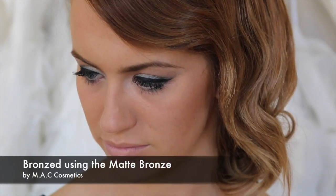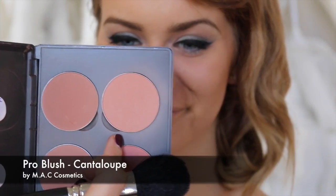On the cheeks I'm going to use my favourite blush, which is Cantaloupe by MAC — this is a pro product, just a matte peachy tone. Smile for me — just pop that on the apples. I'm going to highlight the cheekbones using the Vanilla again with the Tapered Highlighter Brush, the F35 from Sigma, and pop that on the high points of the cheek.